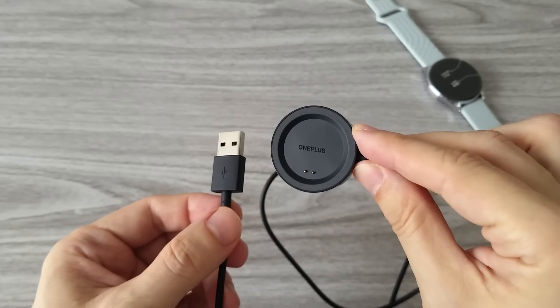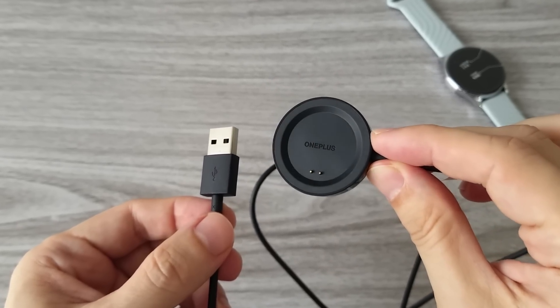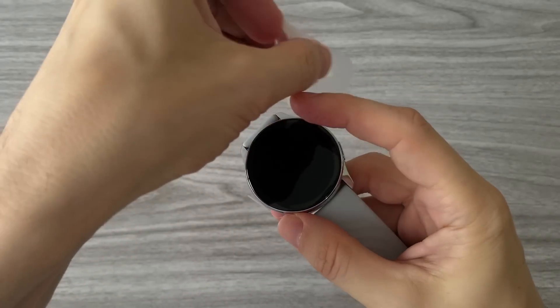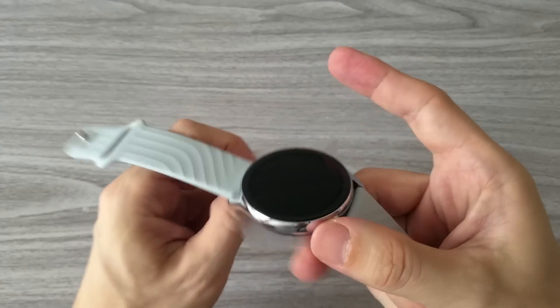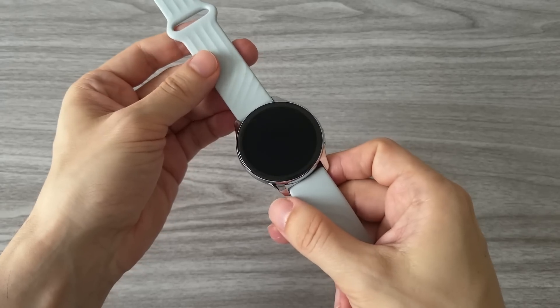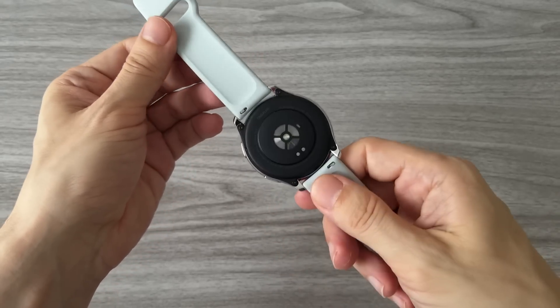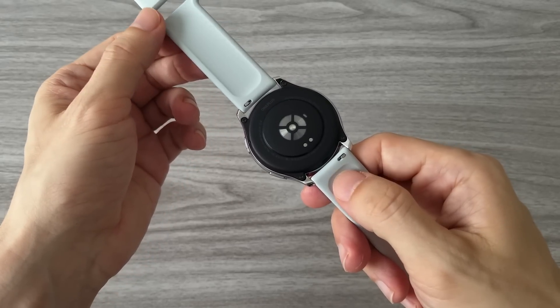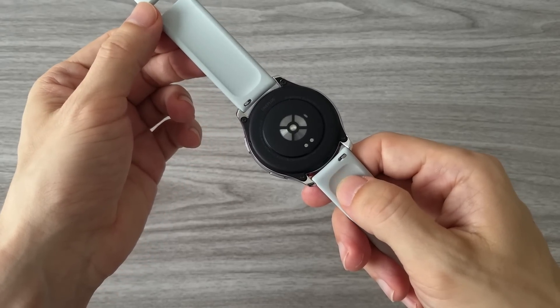And we also have a magnetic charger. Later we will test it to see how it works. And this is the watch itself. I got the silver version. The OnePlus Watch comes in three colors: black, silver, and a limited edition made of cobalt alloy. I got this watch for about $140 here in China.